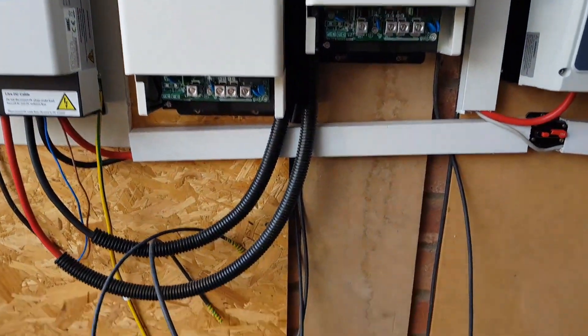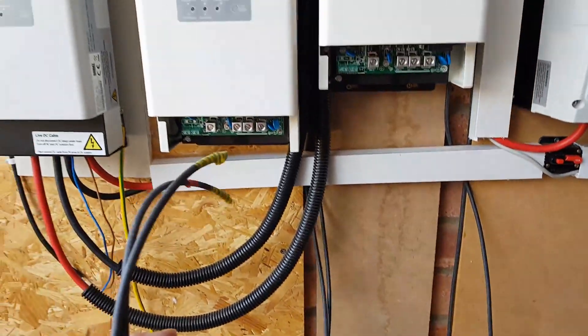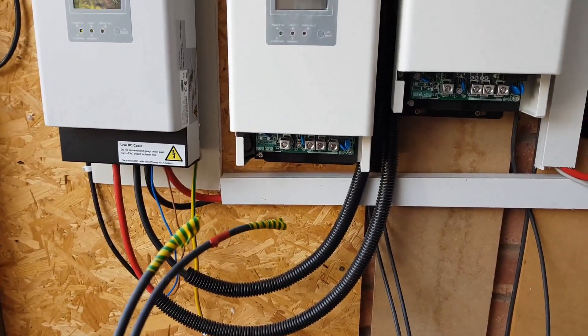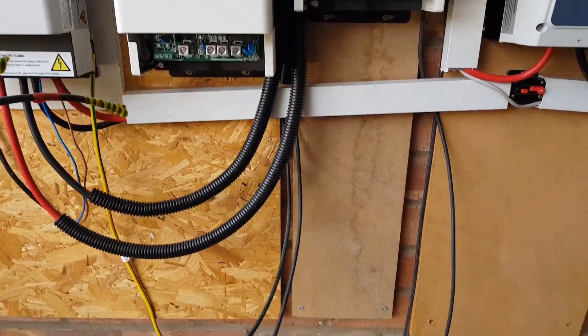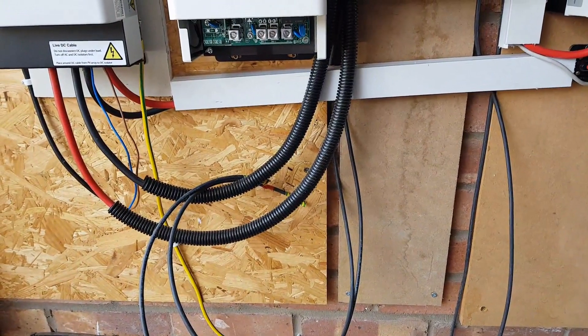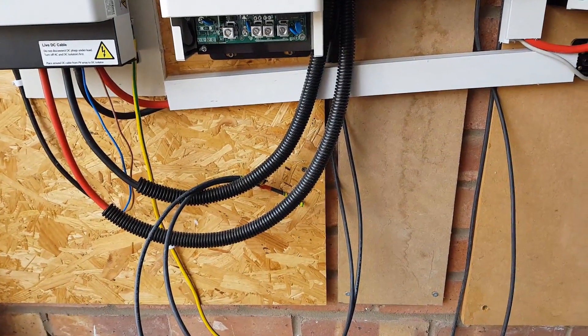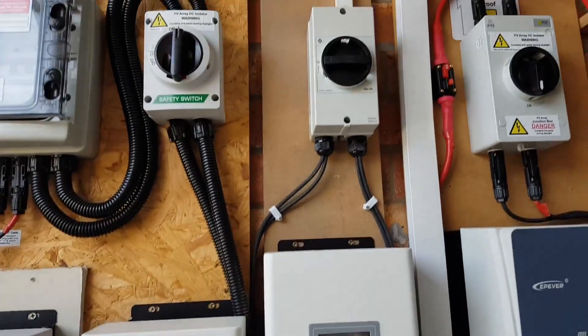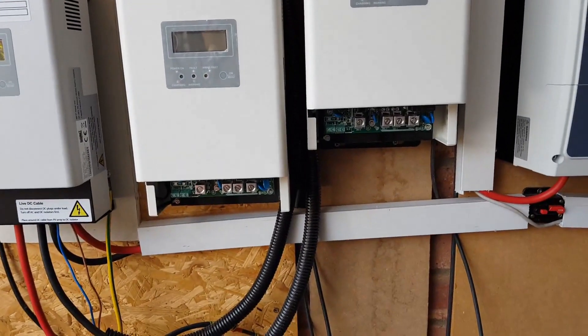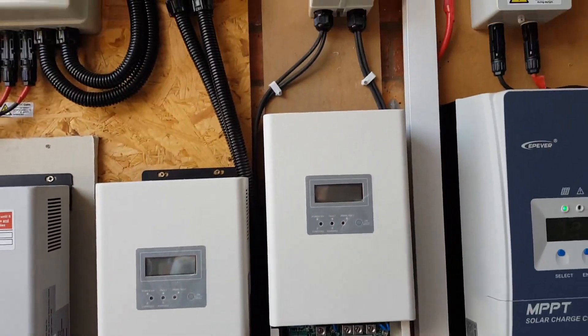I've just drawn both of the PV cables down from the top array — that's going to be the left one and that's going to be the right one. Before I plug them in I'm going to strip them back and check the voltages. The isolator is off, so I'm only going to put it on briefly to check the voltage and then straight off again, because obviously you're not working live.